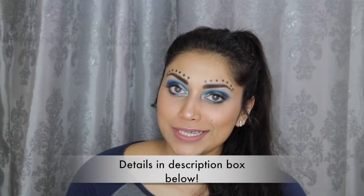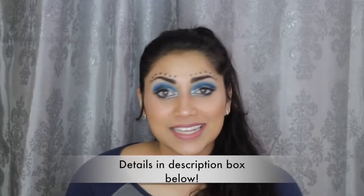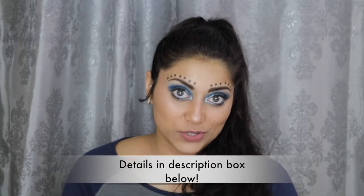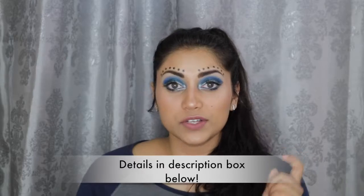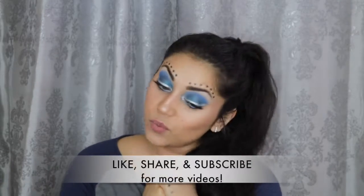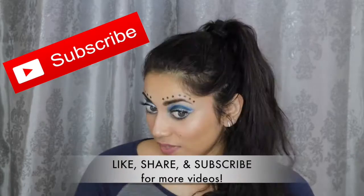Hey guys, welcome back to my channel. So today I wanted to create this look for you guys. I am currently doing a mini series on my channel that is dedicated to all the servicemen and women in honor of Memorial Day. I will link all the other videos that I do for this series down below so you guys can go check them out. And while you're checking out those videos, you might as well subscribe to my channel.